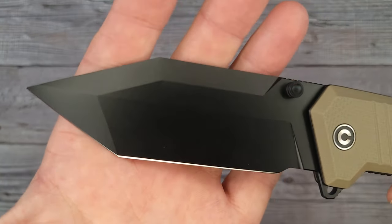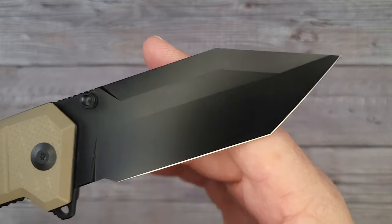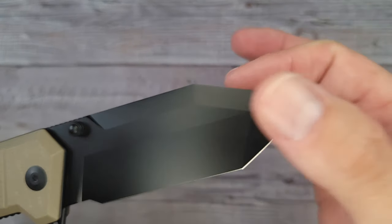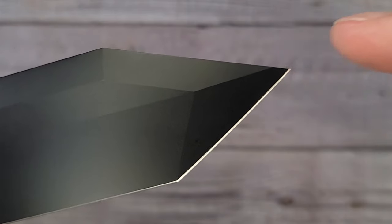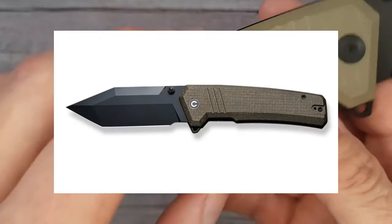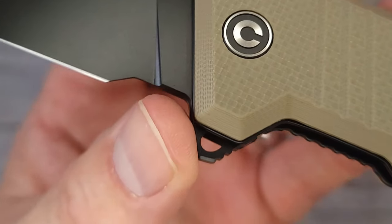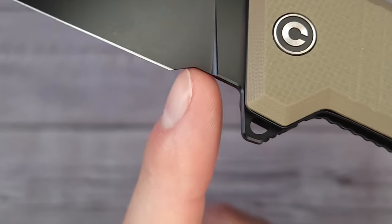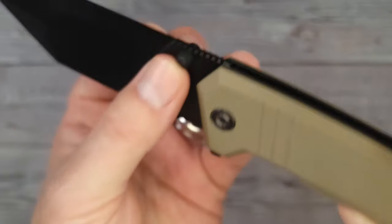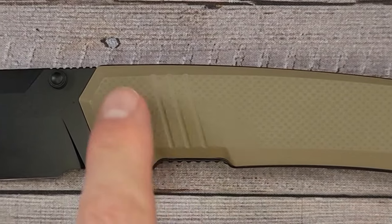You could kind of call that a spear point tanto — call it whatever you want, it really doesn't matter what you label it. That right there is just some sweet action all the way around. Love the angles, love how it comes to a very distinct point. You can get this knife in three different versions: G10 handle in black or tan, green burlap micarta, or gaboon wood with Damascus. The forward choil here is ample and makes plenty of room for sharpening, and it has some nice thumb studs up by that really pretty jimping.